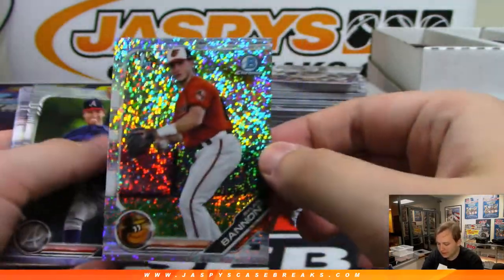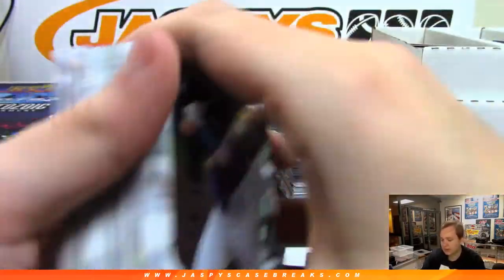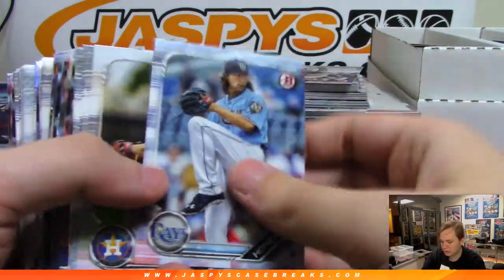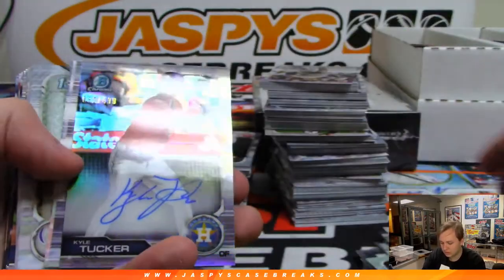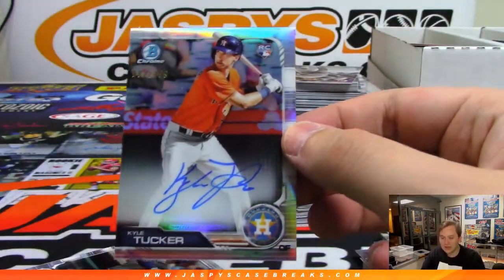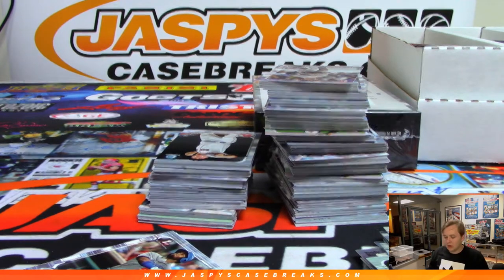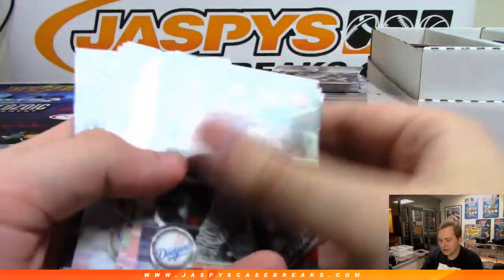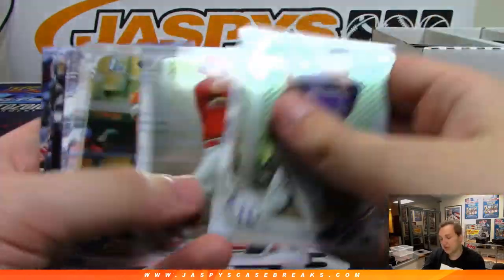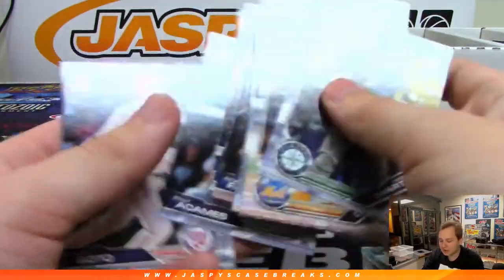There's a Ryland Bannon to 299. There's a Kyle Tucker rookie refractor at 499 for the Astros — going on to Michael Kay. Panini does the first off the line also now, which means they're putting a lot of autographs in there and making fewer hobby cases. We don't get offered that first off the line — if we want it, we'd have to buy it off the website like everybody else.